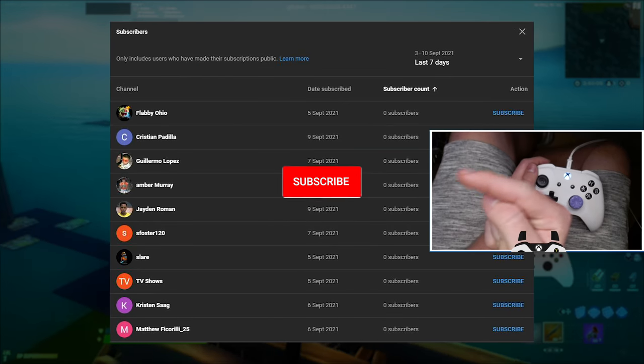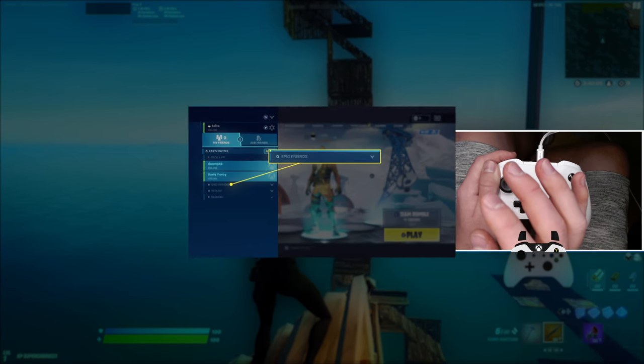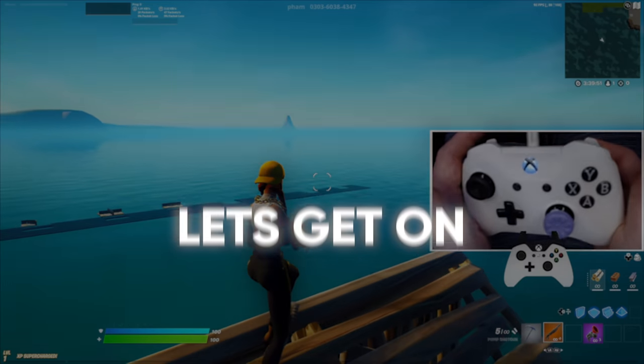Before the tutorial, drop a like on the video, subscribe to my channel, and comment your epic username. I'm going to be adding one person from this video to give them a free skin. Just make sure you're subscribed, and then let's get on with the video.